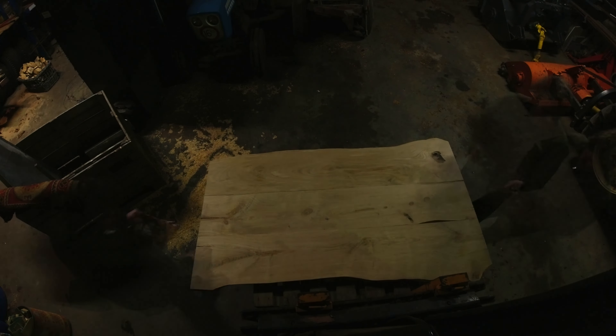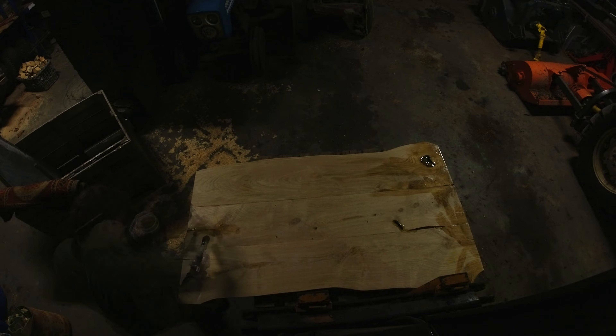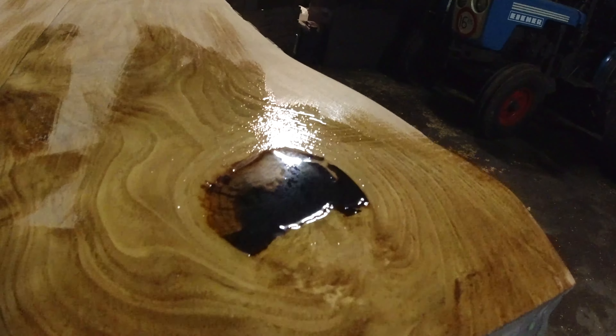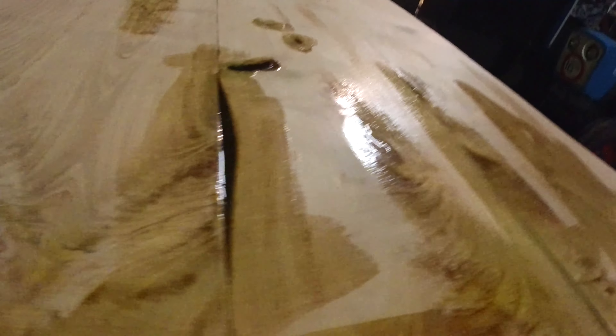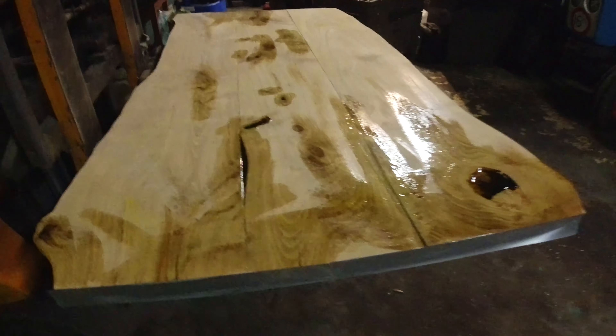First I sanded the whole table top, and after that I put epoxy on to fill up all the holes. Since these planks are natural wood, they do have holes that need to be covered up. I did it in multiple layers until the holes were completely filled, and then sanded it all flat again.